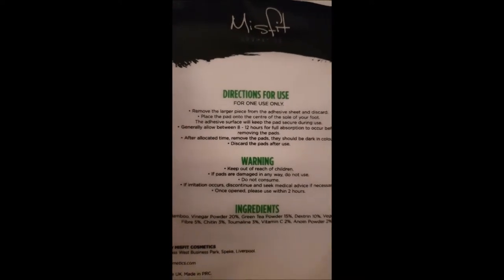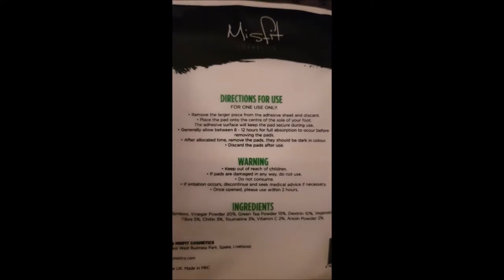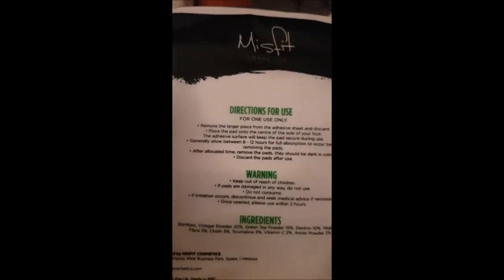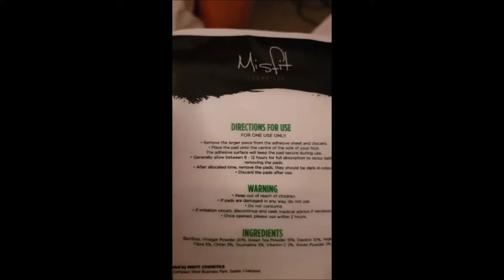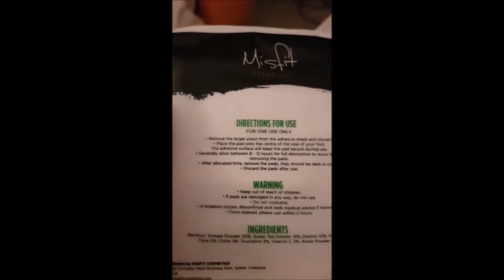You have to put them on for 8 to 12 hours for full absorption. I figured I'll go for the full 12 — usually I'm up about half eight, nine o'clock, so I thought I would put them on now.